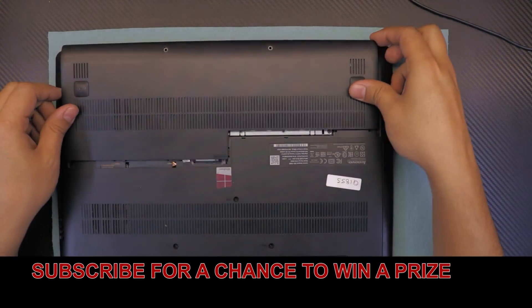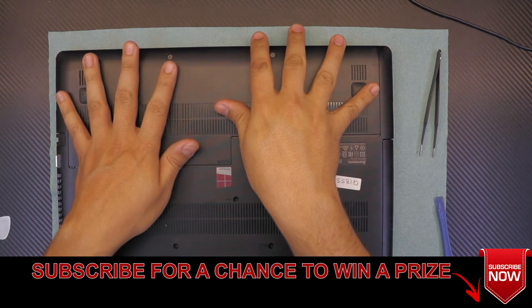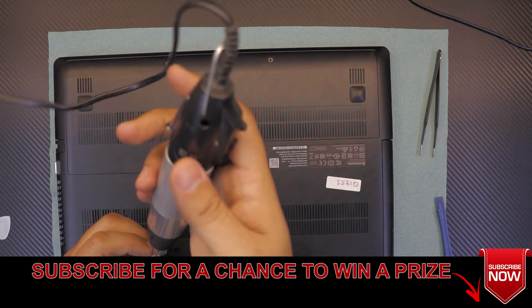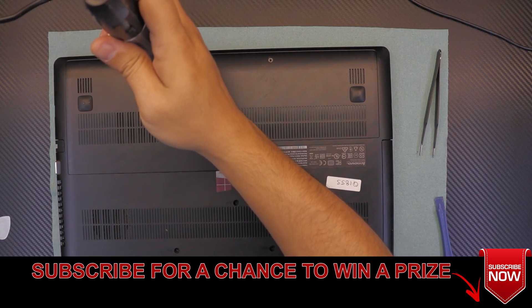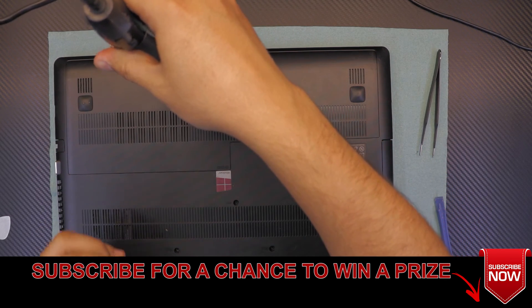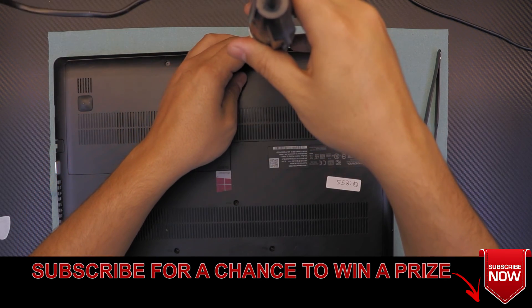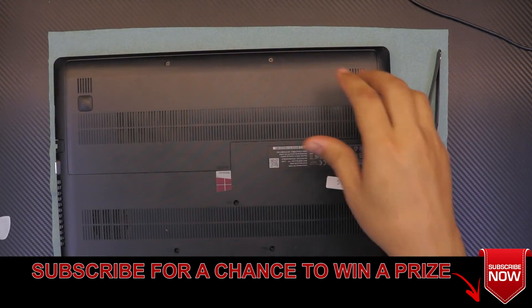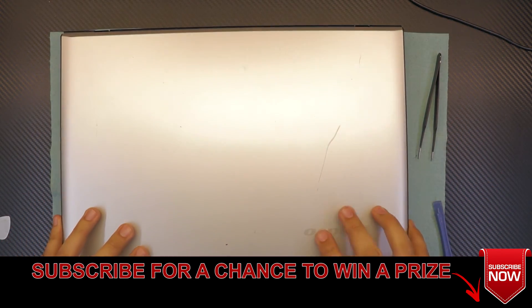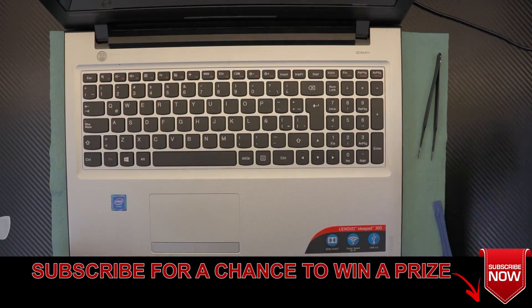I hope you guys liked this video. If you liked it, thumbs up. If you have any questions ask me in the comments. Subscribe to get a chance to win a prize — I do a giveaway every 500 subscribers. And that's how you disassemble and reassemble your Lenovo IdeaPad 300. Thanks for watching guys.